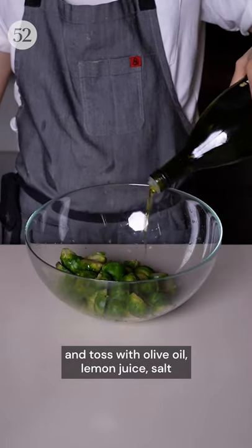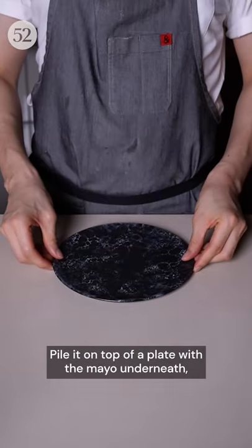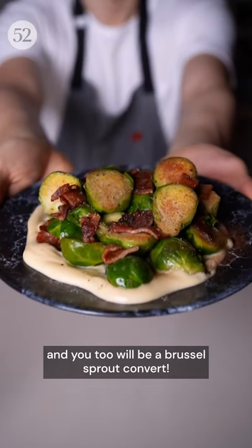Slice them in half and toss with olive oil, lemon juice, salt, pepper, and chopped up bits of bacon. Pile it on top of a plate with the mayo underneath and you too will be a Brussels sprout convert!